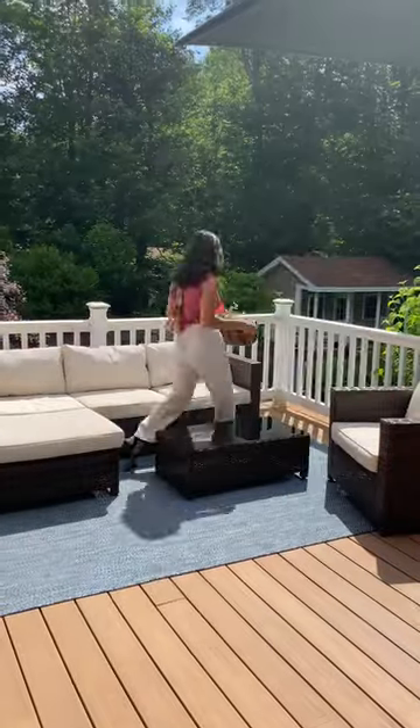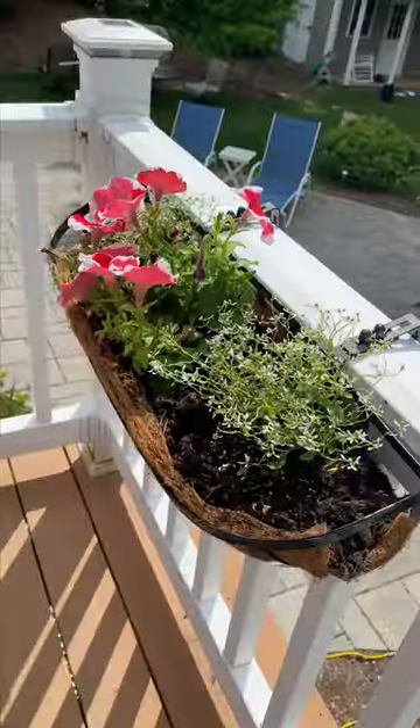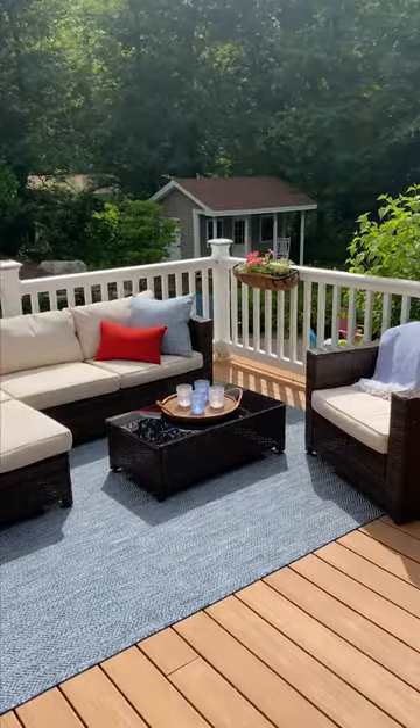Help me get ready for my backyard barbecue. I started out by sprucing up the seating area with a little color. I brought in these throw pillows and some planters from Wayfair, and that was looking pretty good, so I moved on to the table.